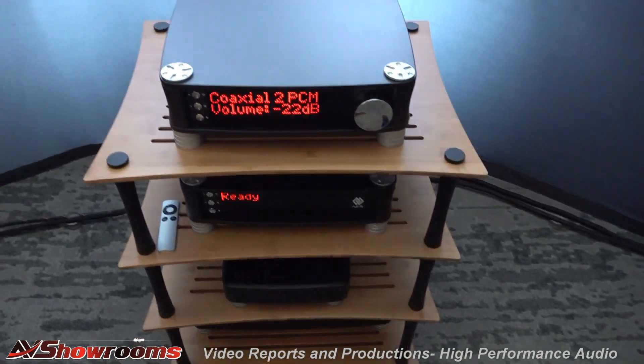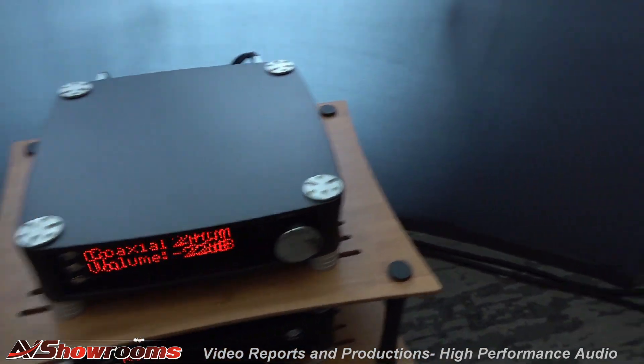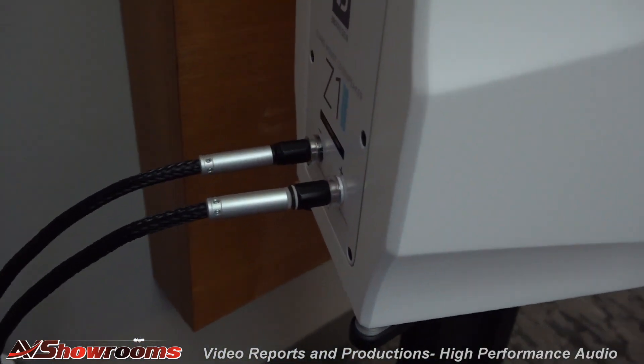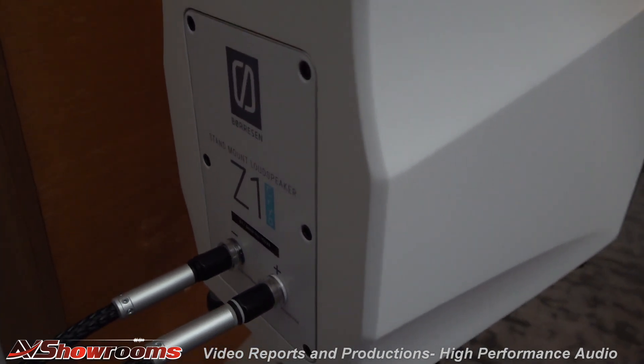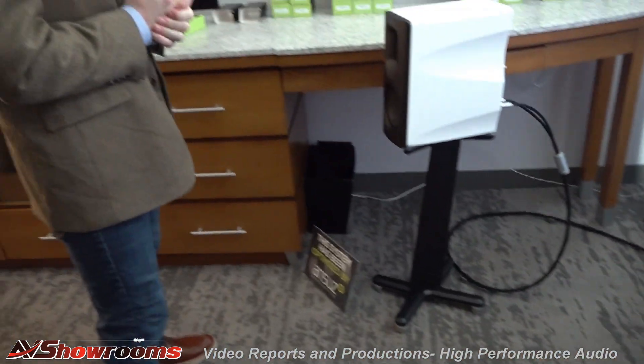What other cable do we have here? This whole system, because we wanted to keep the price point kind of in check, is A2. Power distribution is A2, power switch is A2, speaker cables are A2. A2 is a really musical, really portable cable in the ultra high-end game.